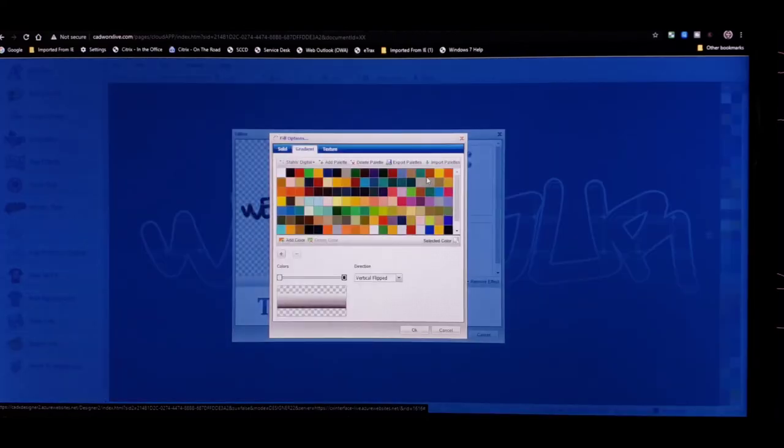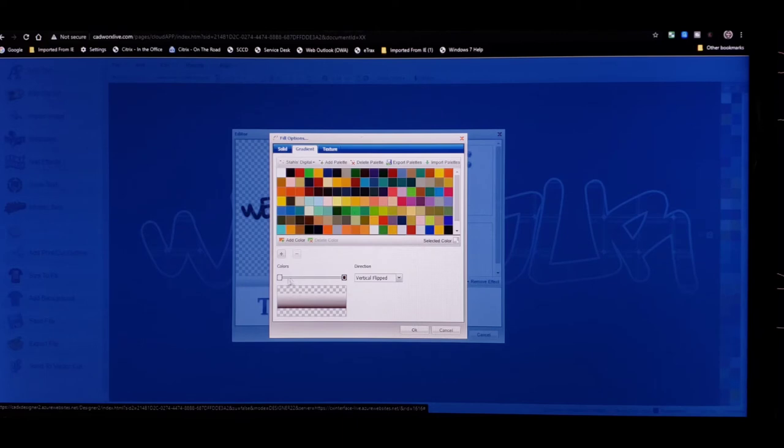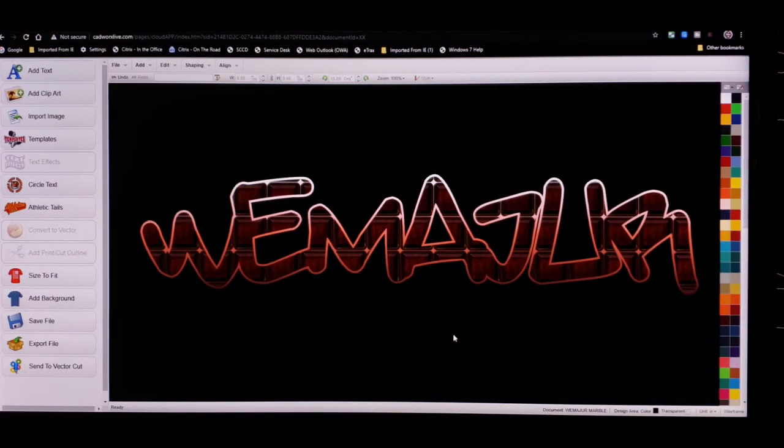Let's say we wanted to add a third color. Click this positive icon right here — another box is going to pop up on the contour line. Drag this over to 50 percent because we want that blend to be in the middle. Let's add like a coral color, so that coral color will be between the white and the maroon on our contour line on the outside of the font. Let's click okay and see how that's going to look — y'all see that? Now that's how you take something basic and spice it up a little bit.